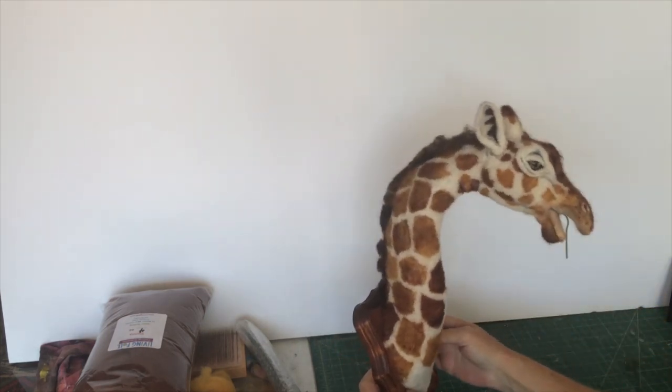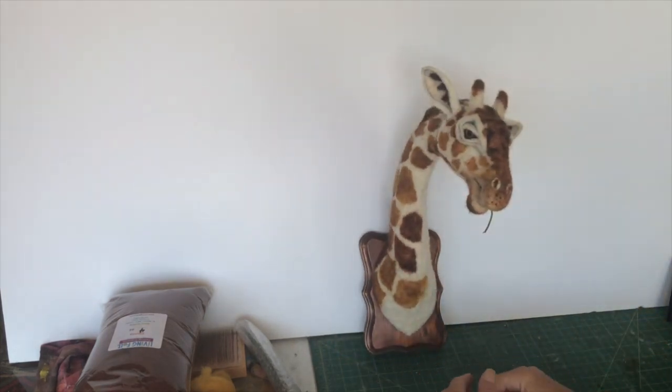So we're almost finished with the giraffe. Thanks for watching.